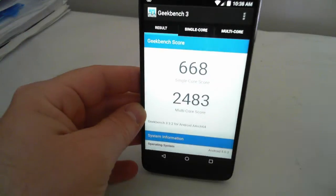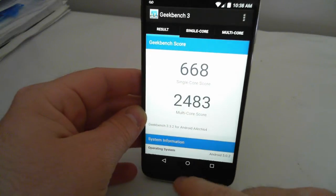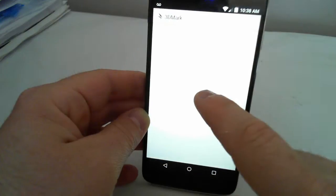It scores 668 single-core and 2043 multi-core on Geekbench. Take that for what it's worth. Let's move on to 3DMark — this test takes a while and plays a fairly long video.